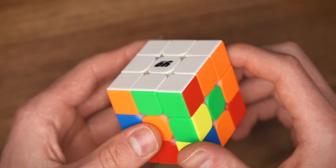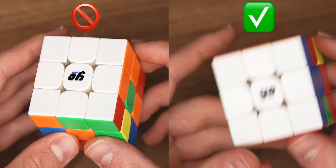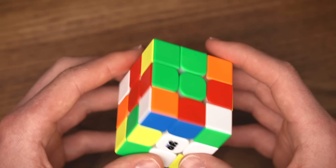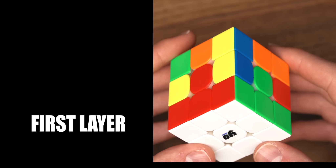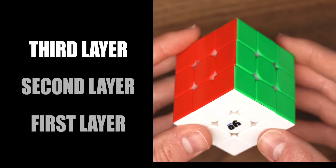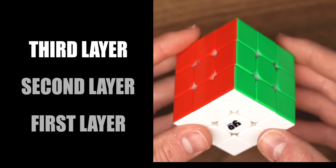Now that we know that, it makes sense to not solve the Rubik's Cube face by face, because the pieces on this cube are totally not solved. Instead, we're going to be using a method that solves the cube piece by piece, layer by layer, because the cube actually consists of three layers. All you need to know to be able to do this is one algorithm I'm showing you right now.